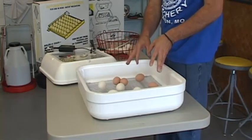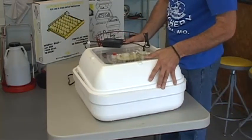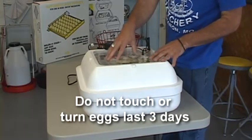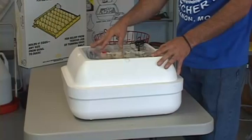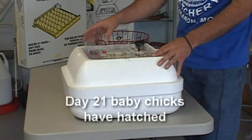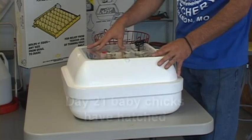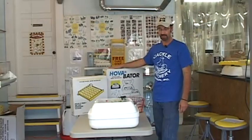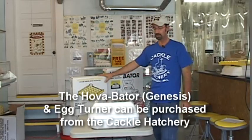Once we have our eggs in and we've taken the turning rack out, the last three days we're going to let them incubate and hatch out in the unit. We're not going to touch the eggs or turn them — we're just going to let them hatch out naturally. On the 21st day they're hatching out: some will be wet, some will dry out quicker than others. We have several birds here that have dried out and are all fluffy, so we're going to go ahead and take them out of the incubator and get them into a brooder. This unit can also be purchased from Cackle Hatchery — it's called the Hovabator Genesis Incubator with a matching automatic egg turner.